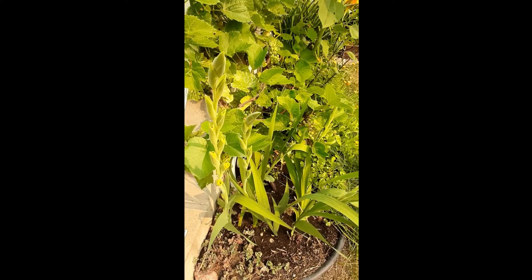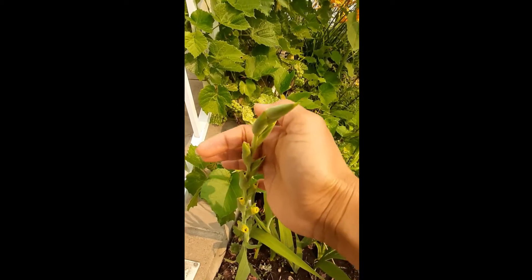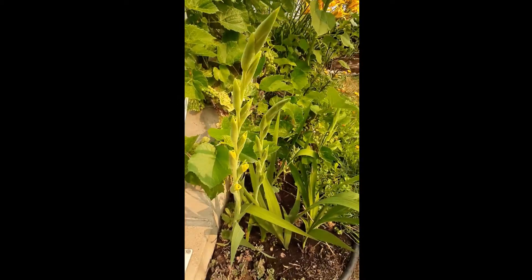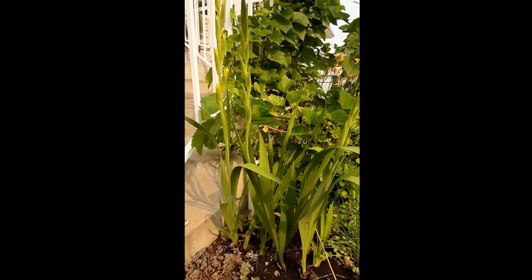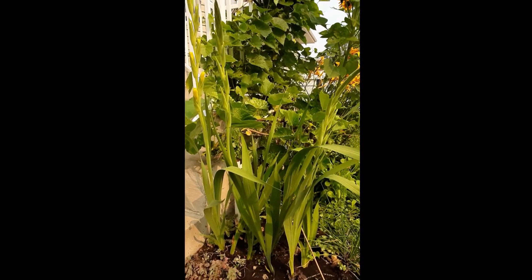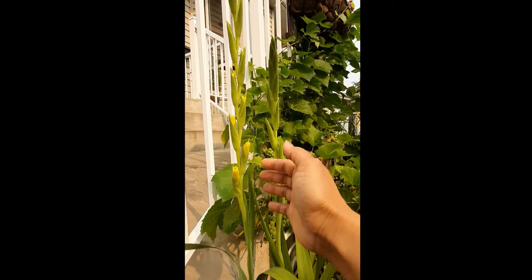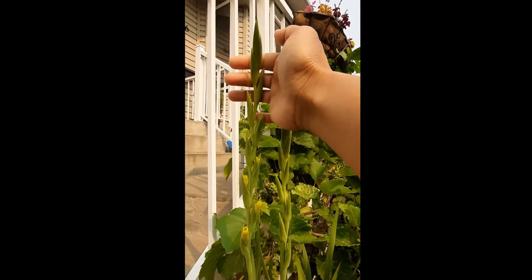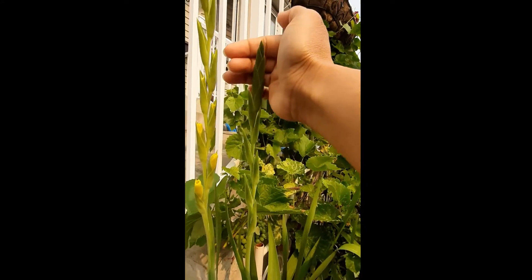I'm so happy with the method I did. I grew them on water first. Normally, I get flowers at the end of the summer, which is almost September, and that's not okay because they quite struggle at that time and it gets cold quickly in September for us.